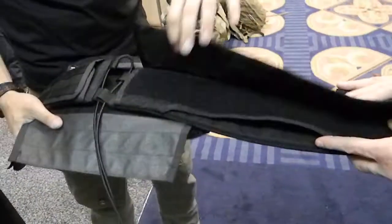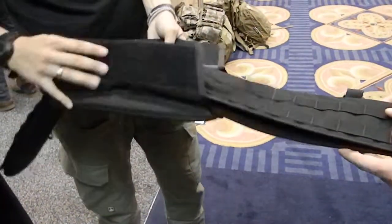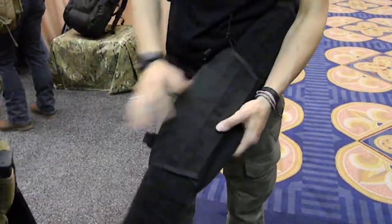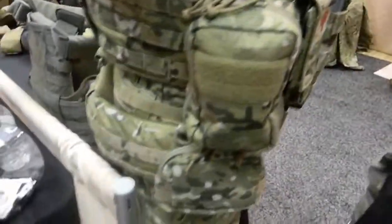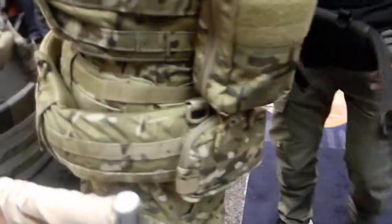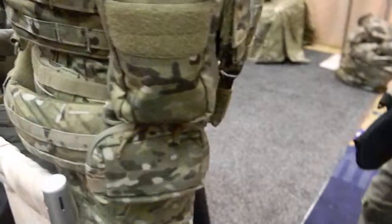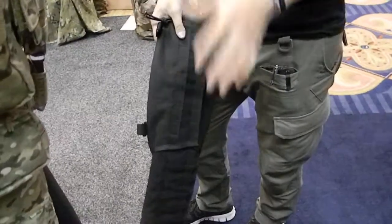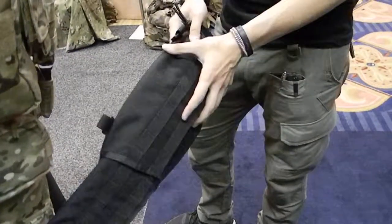And the MSRP on this belt? The padded belt assembly is $119.99. And it's available in black, and you've got multi-cam as well? It comes in every color we make — whether it's Ranger Green, Coyote, Black, Multi-cam, or MARPAT. And they're all the same price, no matter what color? Yes, sir. There's no upcharge if you want a multi-cam or ATAS or anything else. They charge all the same price, flat fee, no matter what color you have.